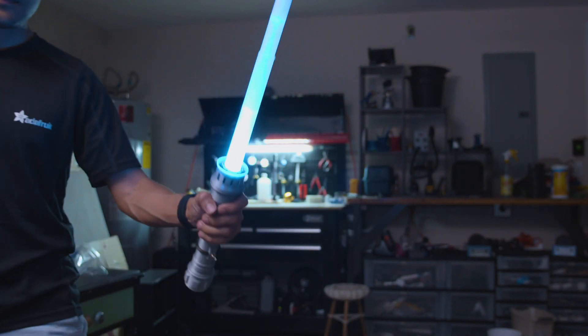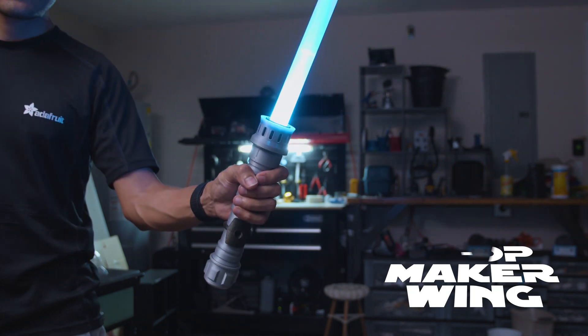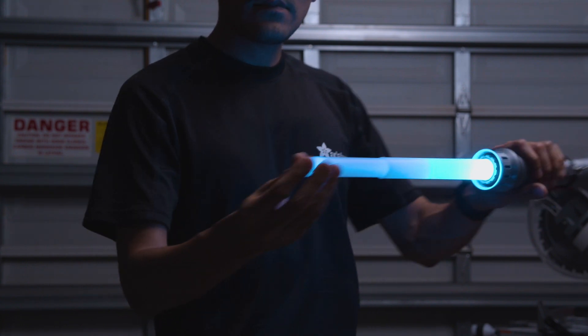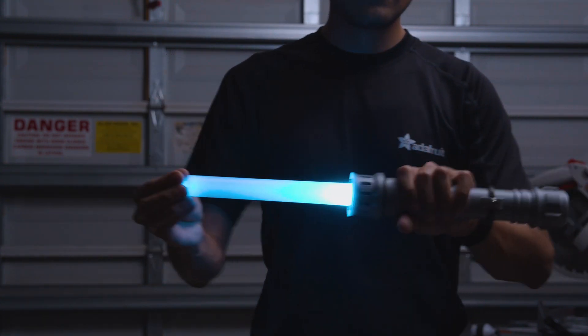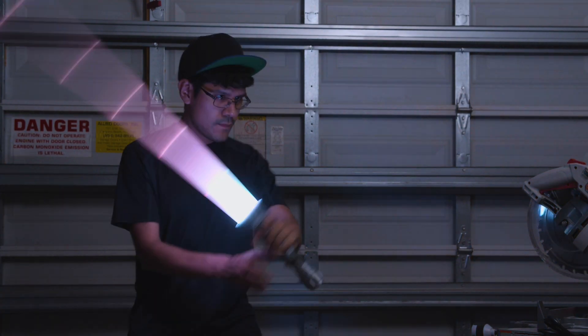Hey, what's up folks! In this project we'll show you how to build a lighter prop using Adafruit's Prop Maker. This is fully 3D printed and has a collapsible blade — it's made from segments that are tapered so it can retract, making a pretty cool effect when you swing it around.